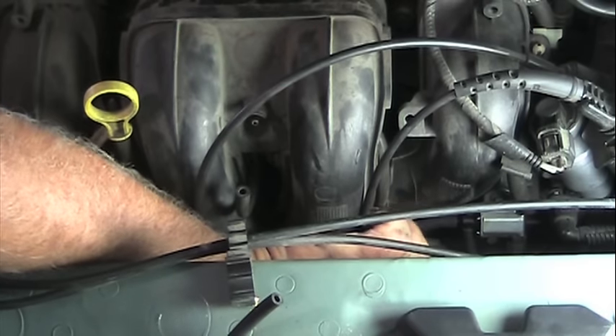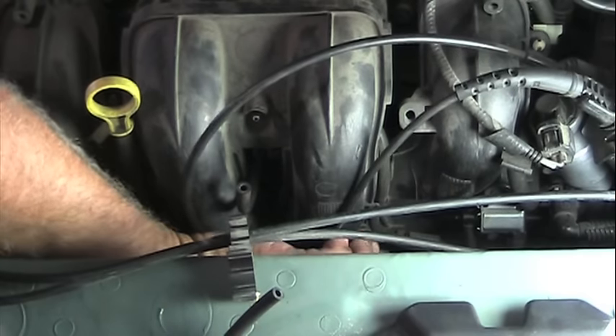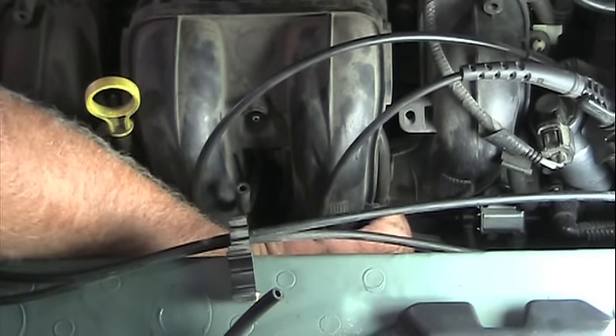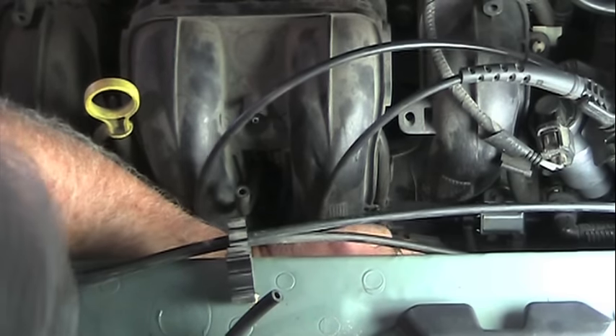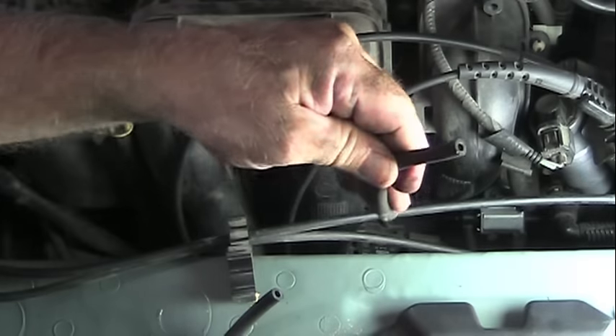We just need to pop it off the solenoid, and then it's kind of kept right in here. There are some plastic pieces to keep that hose in place, so we need to pull it out of there, and then you can simply pull your hose out.